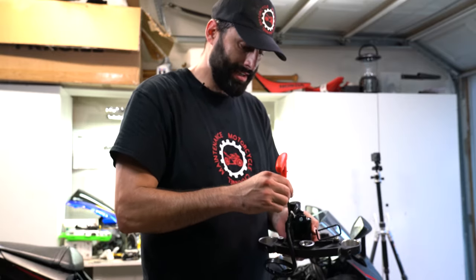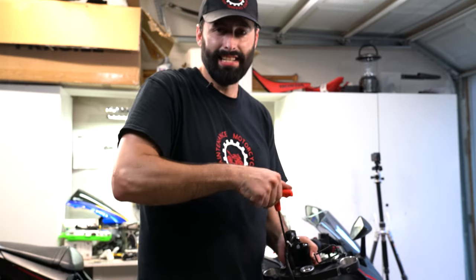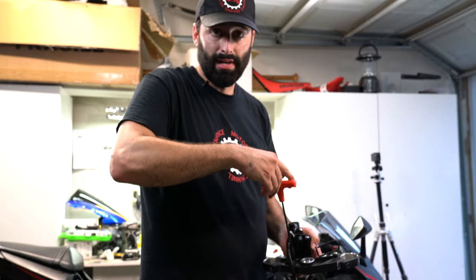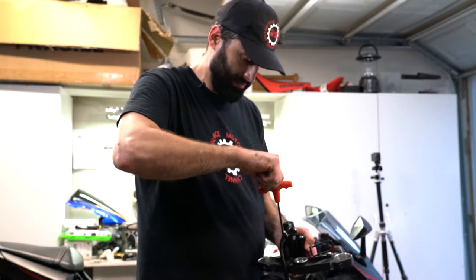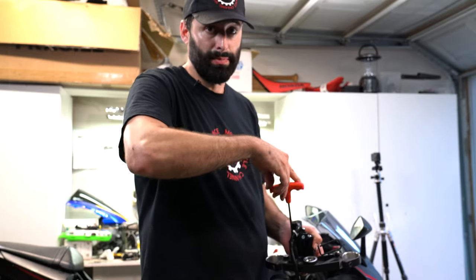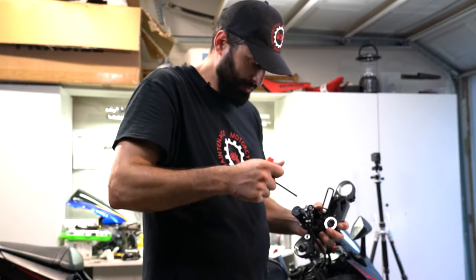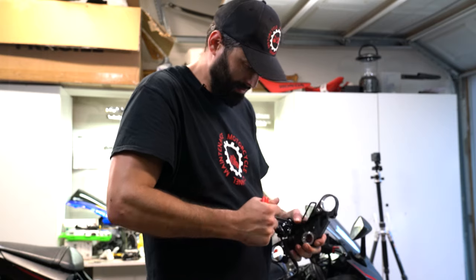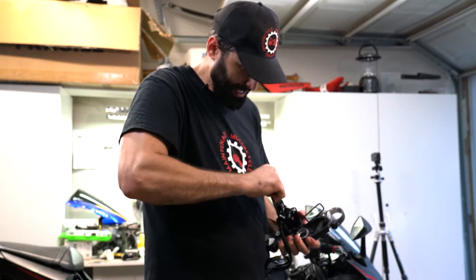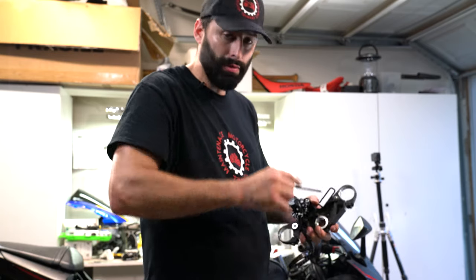What are the odds this motorcycle gets stolen twice, right? At the end of the day they're just going to do the same process I showed you and change it out anyway. This will just make it easier for them, but we're not going to tell them about it. So I'm just going to go ahead and use these generic motorcycle bolts — make them nice and tight and no one will ever know about it.